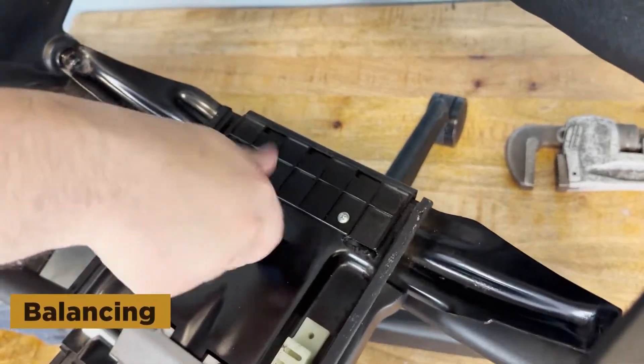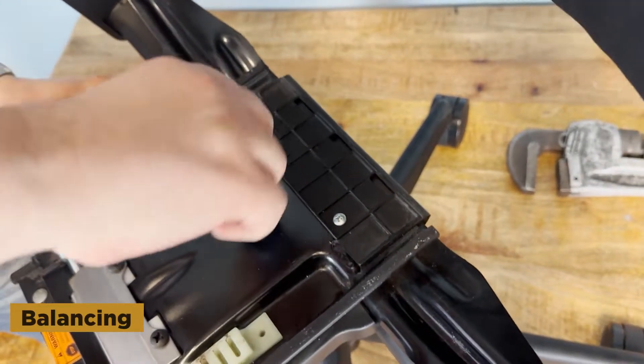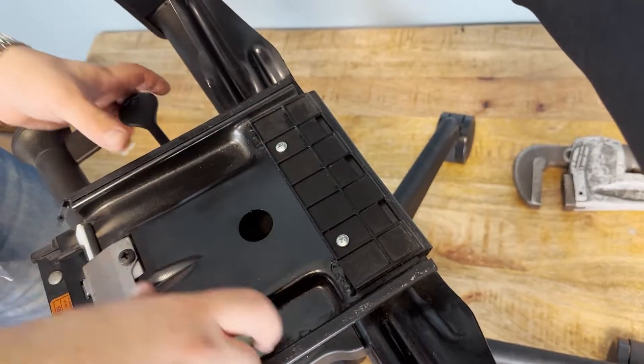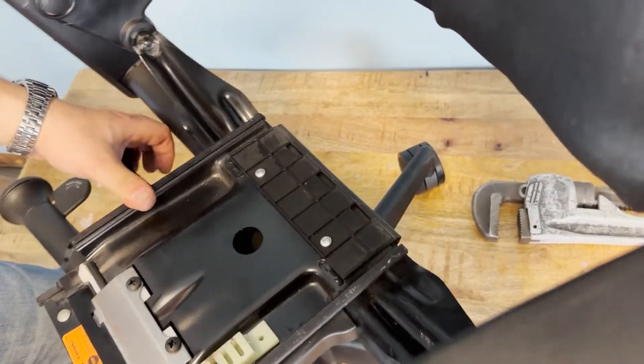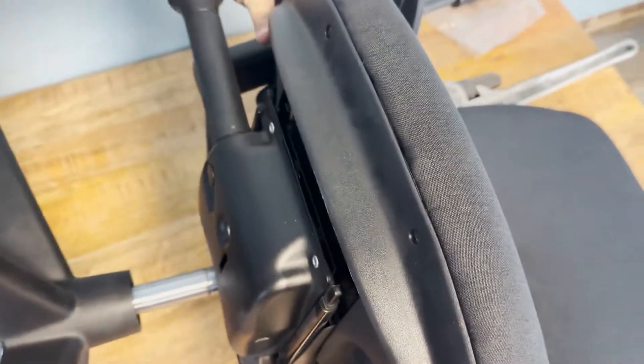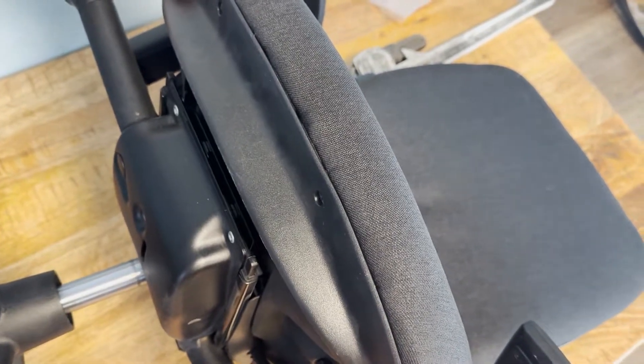Of course, we're not going to send you an unbalanced Leap V2, so we make sure to balance it for you. One last test to make sure everything is alright.